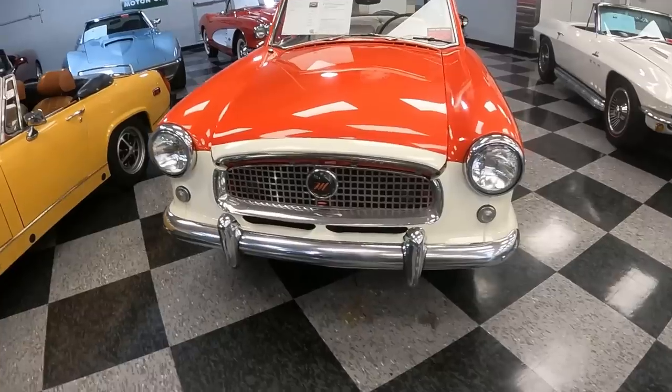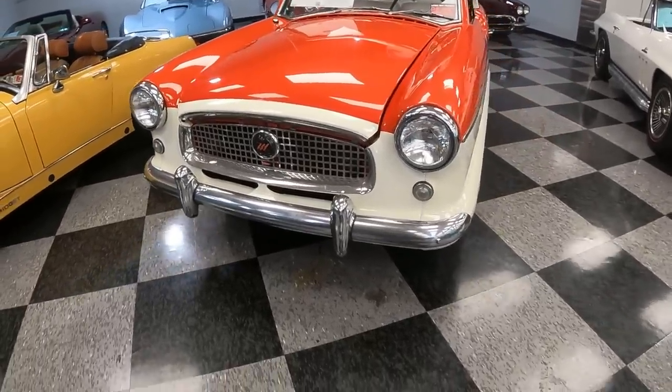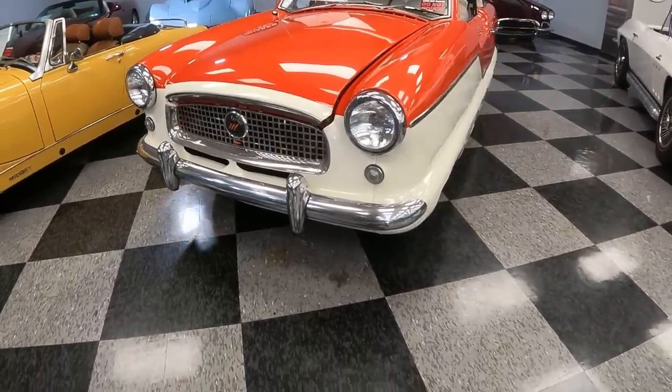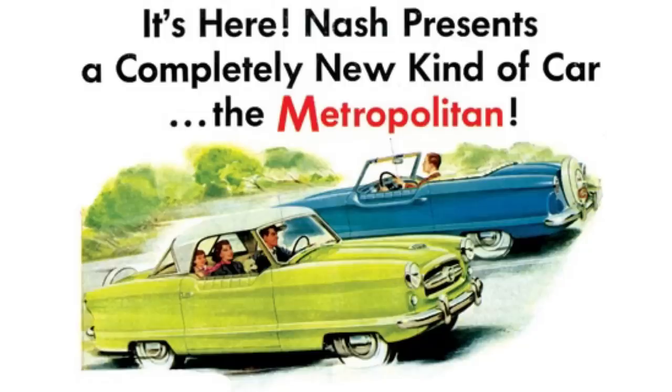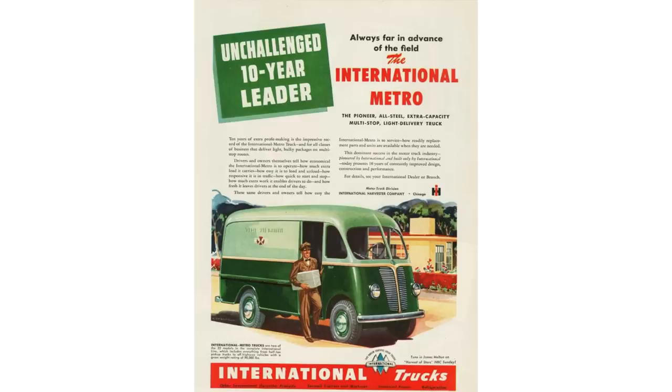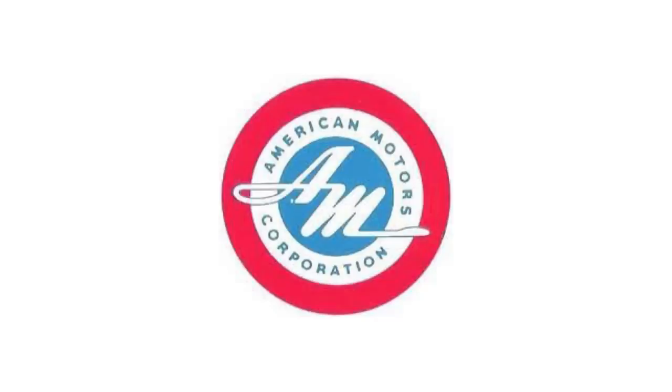Let's start the story where it starts, at the very beginning. In 1953, the Metropolitan was actually sold by Nash and it was labeled the Nash Metropolitan — we're just going to call it Metro from now on. Don't get confused with the international Metro delivery truck or wagon; those were two totally different vehicles. Things get a little bit confusing because in 1954, Nash and Hudson Motors merged to form American Motors.